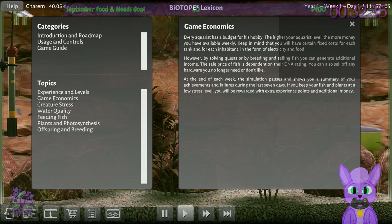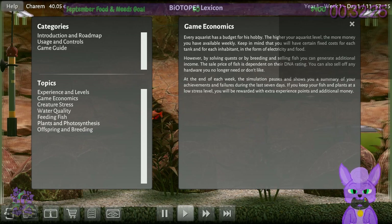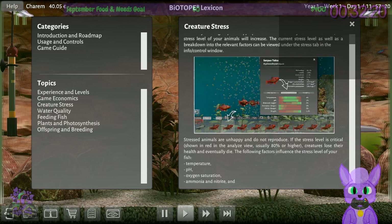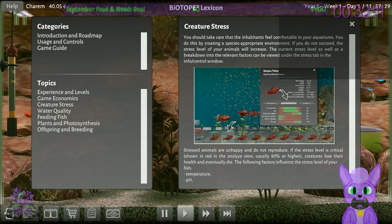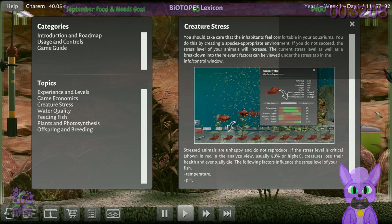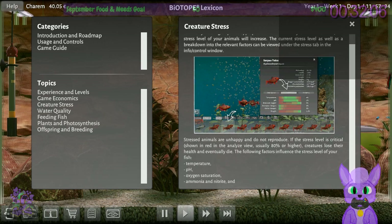At the end of each week, the simulation shows a summary of your achievements and failures during the last seven days. If you keep your fish and plants at a low stress level, you'll be rewarded with extra experience points and additional money. Creature stress: you should take care of their habitat so they feel comfortable. The current stress level and a breakdown of factors can be viewed under the stress tab in the info control window. Stressed animals don't reproduce — if the stress level is critical (80% or higher), creatures lose health and eventually die.